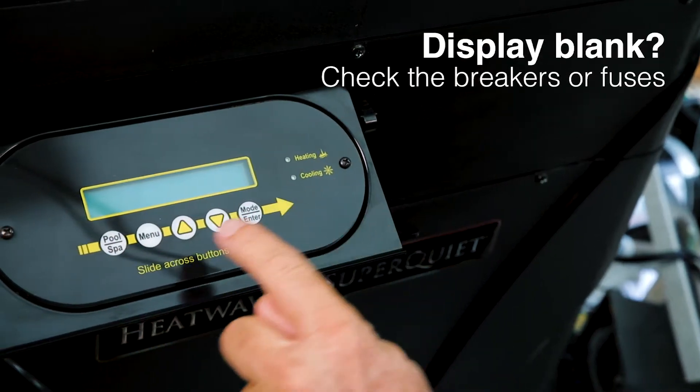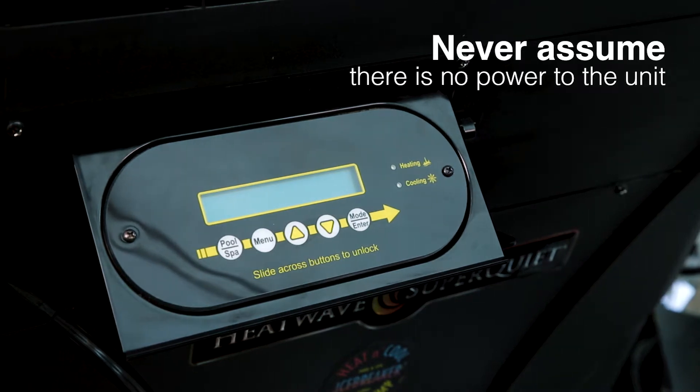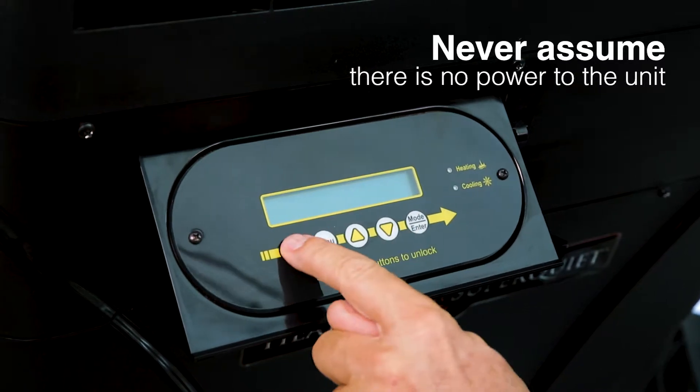If your display is blank, you can check the breakers or fuses to be sure that you're getting power. However, don't ever assume that there's no power to the unit. The display or transformer may have failed, or there could be another issue preventing the display from lighting up.